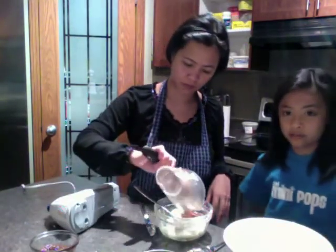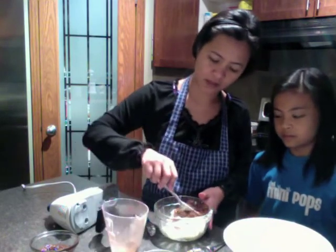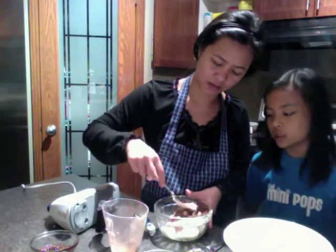Now we're gonna add the cocoa powder, and the melted chocolate after.